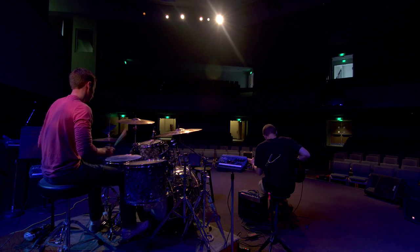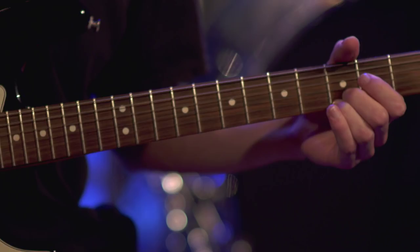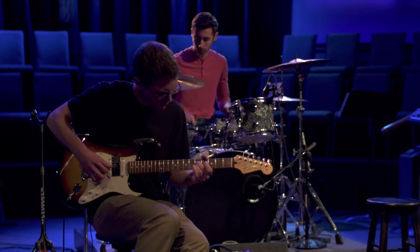For an electric guitarist, playing the banjo has never been easier. You don't have to break the bank or climb a steep learning curve. All you need is guitar joe. Place it under the guitar strings, make a few adjustments, and you've got a banjo.